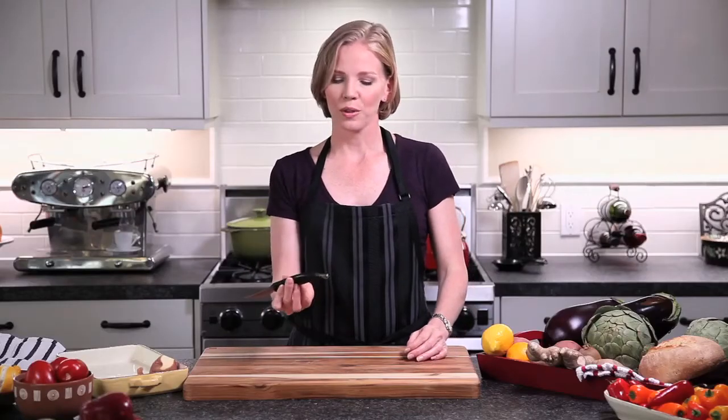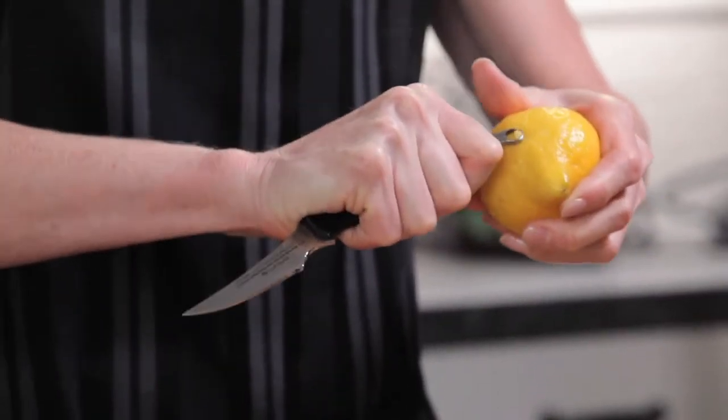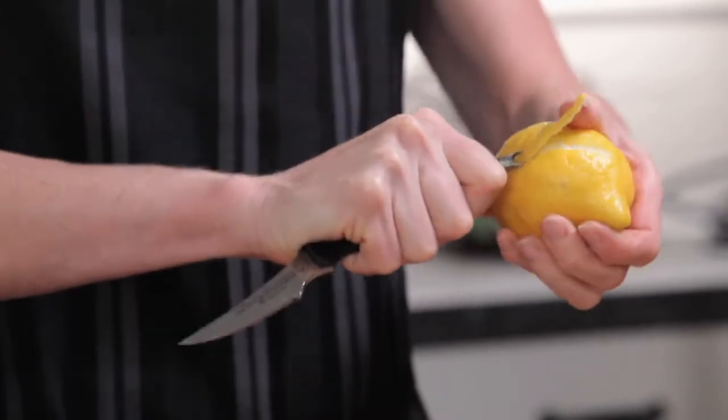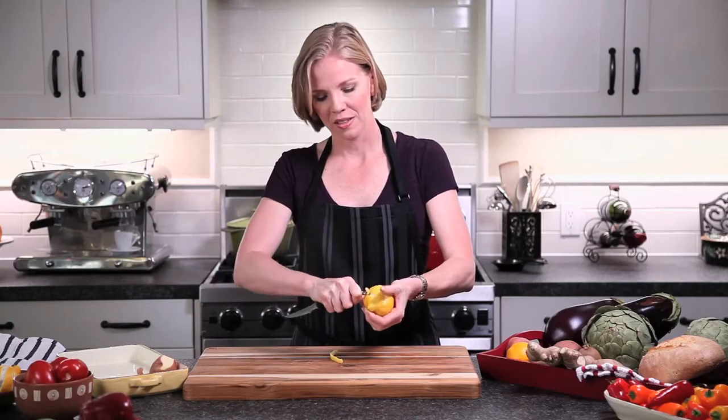The tool on the end of the reverse peeler is also perfect for citrus. If you love a nice Manhattan or martini, you can just pull along a lemon or lime and you get an excellent twist.